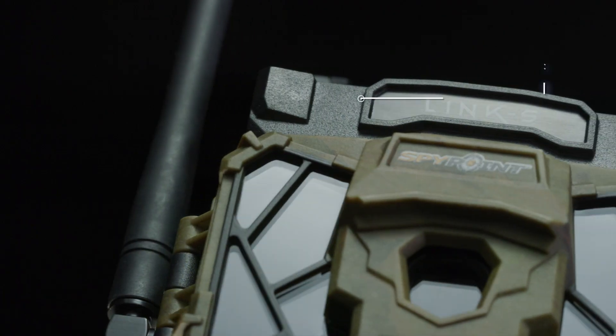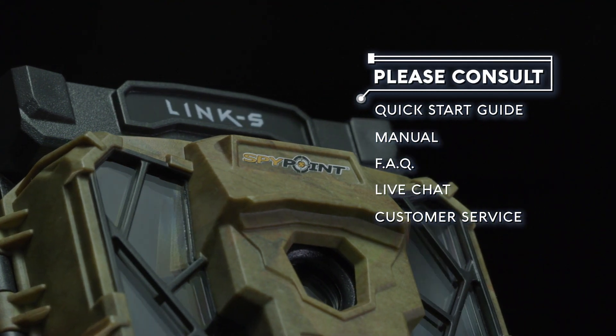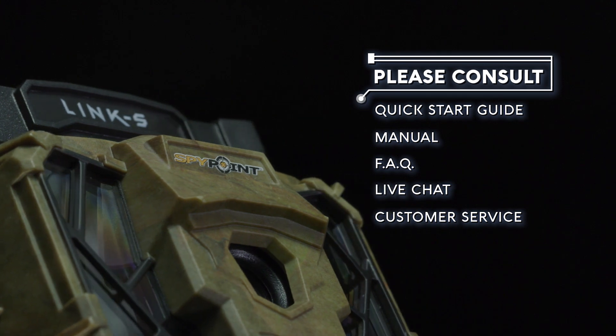For further questions, please consult our Quick Start Guide, Manual, FAQ, Live Chat, or our customer service via our website or directly in your app.